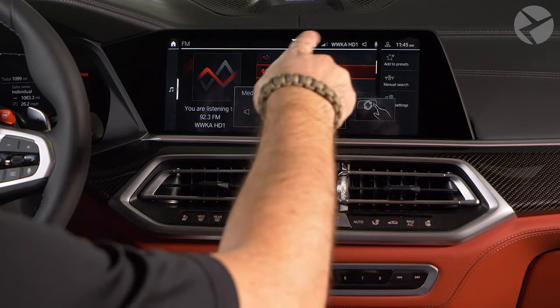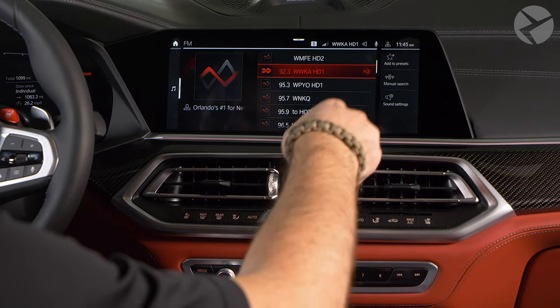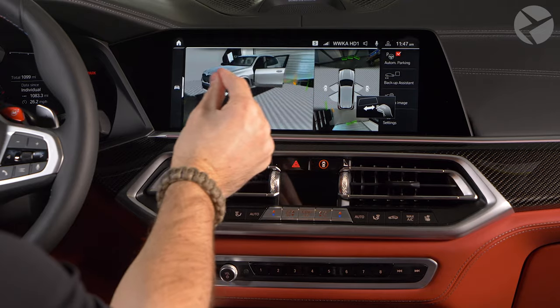To turn the volume up, circle your finger clockwise, and the opposite to turn it down. To change the 360 view of your vehicle, pinch and drag to the left or right.